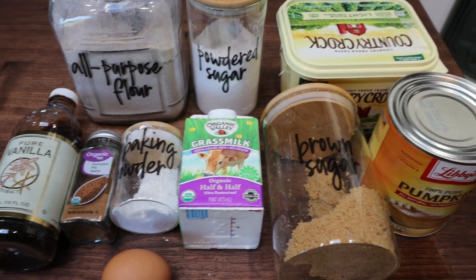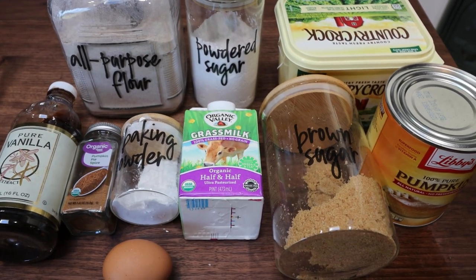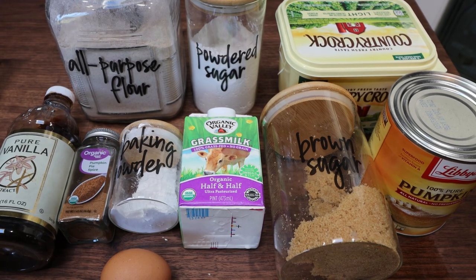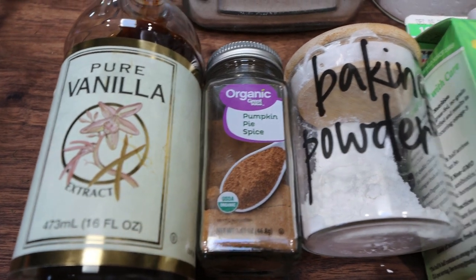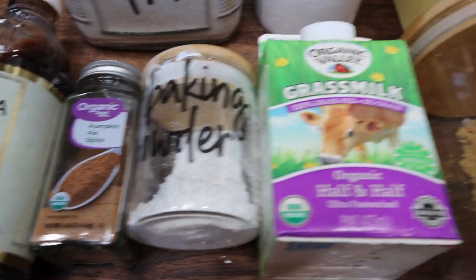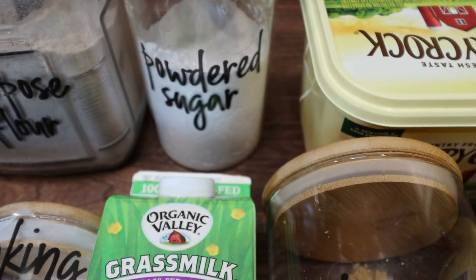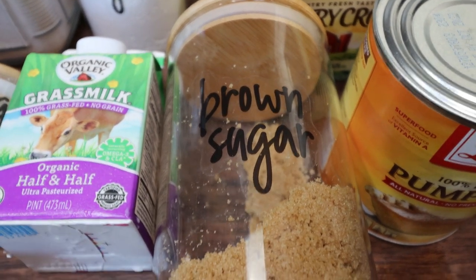For a sweet treat this week, we are making copycat Starbucks pumpkin scones with the frosting — with all the goodness. Wait until you hear the points and calories — you're going to be shocked. Let me show you what's in our copycat Starbucks pumpkin scone recipe. You're going to need vanilla extract, pumpkin pie spice, baking powder, one egg, half and half, and brown sugar substitute of your choice. As always, I'm using Lakanto Golden. I'm also using Lakanto powdered sugar and the granulated. I'll link Lakanto down below with 15% off so you can save some money.